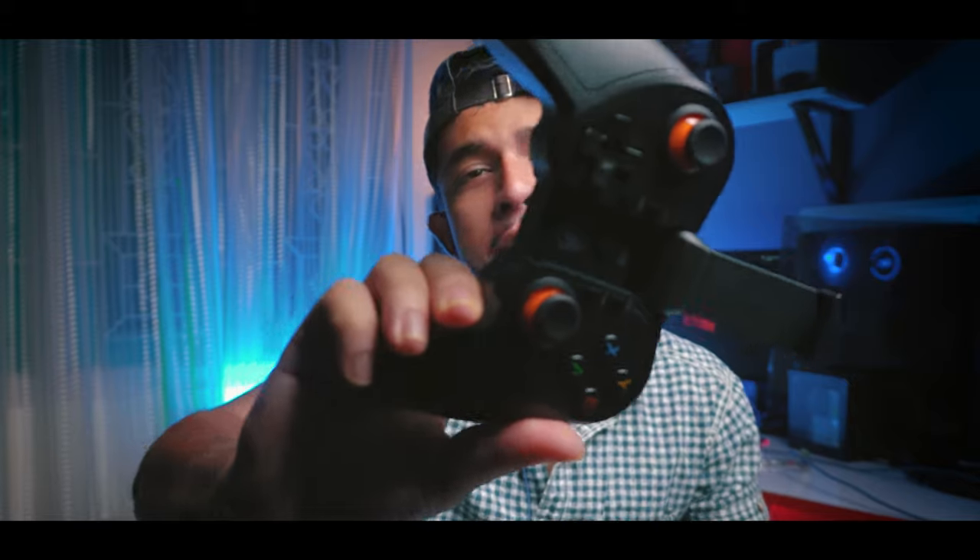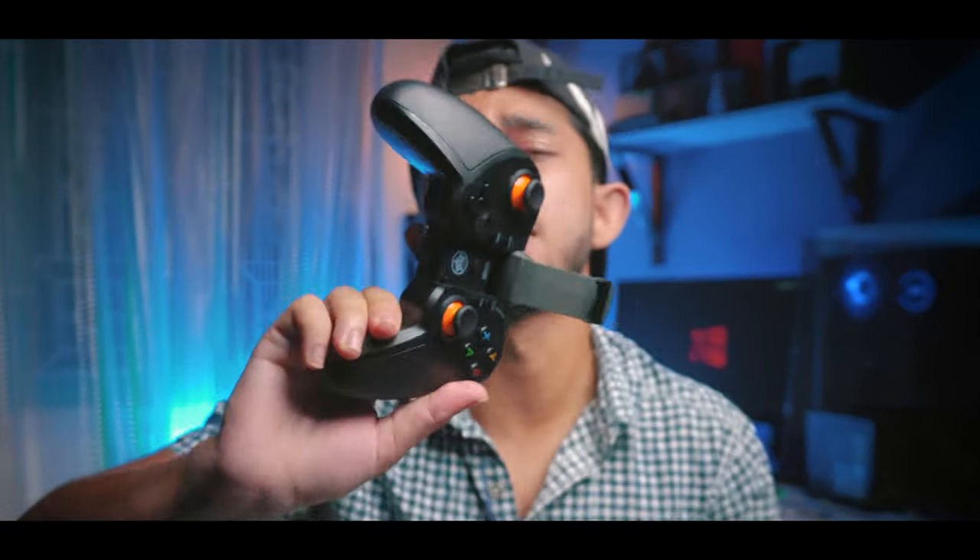Hey, hello guys! Today I have brought for you an honest unboxing review of the Evo Gamepad Pro 4. You must have seen the review of this gamepad on YouTube before. But today I am going to give you an honest unboxing review and show you how to set it up in BGMI and PUBG.